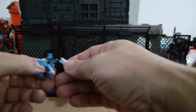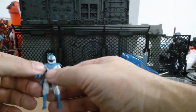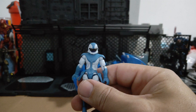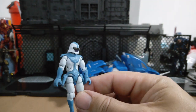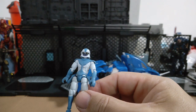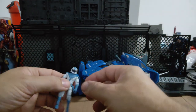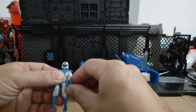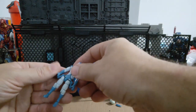He doesn't come with a sidearm or pistol, and his legs do pop off a bit easier than the other one. This is his helmeted head — looks pretty cool. Little sort of goggles going on there, very nice. He has the same articulation, but maybe a bit less in the shoulders because of his armour there. His head's slightly easier with the helmet on.